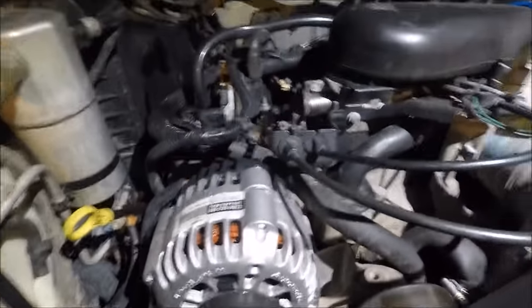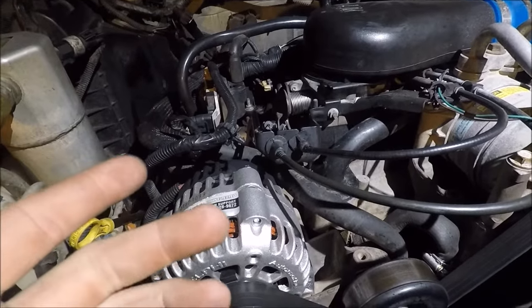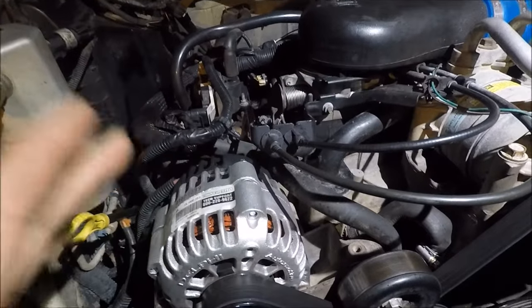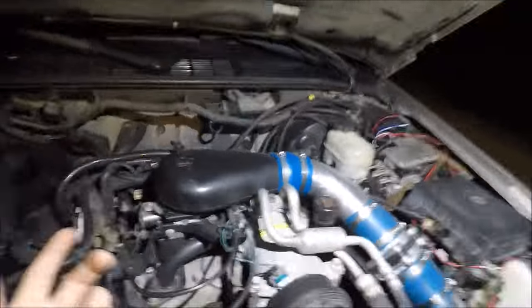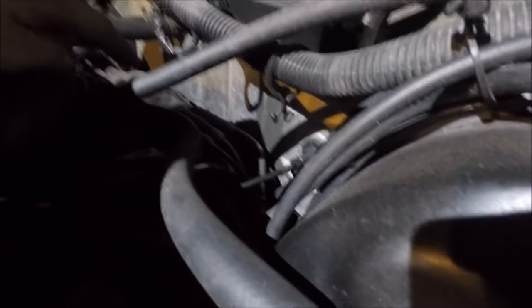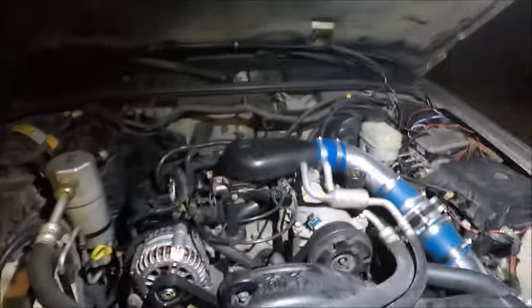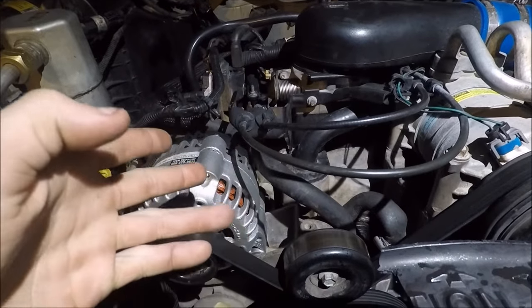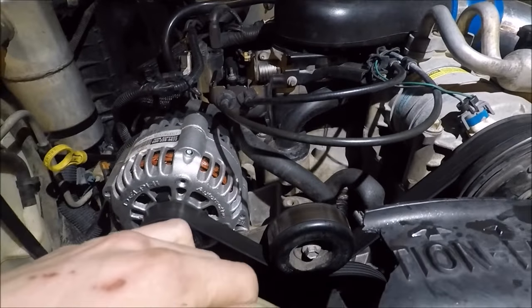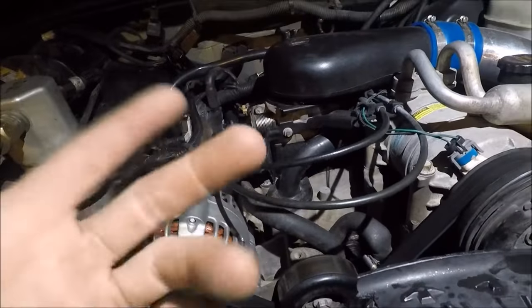Another thing was the distributor. A lot of times if you go to replace it, the originals — the cap was very sensitive to moisture. A lot of times they'd go bad just because of some spray from rain hitting the back of the firewall, running down, and water gets inside the cap and fries it. If you go to replace the distributor and you bend or mess up the shim that holds it, it'll throw the P1345 code — crankshaft/camshaft correlation fault — meaning it's detecting the distributor moving around.